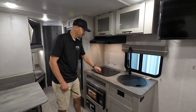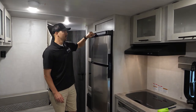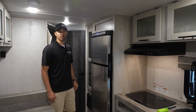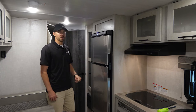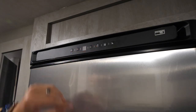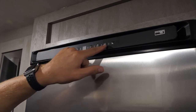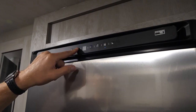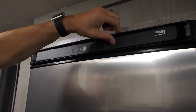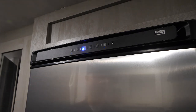For the refrigerator, press and hold the left power button until the blue lights come on — everything turns on automatically. To adjust temperatures: the freezer is on top, the refrigerator on the bottom. Use the plus and minus buttons on each. There's also a moon button for night mode — hold it down for a power-saver mode that uses less voltage when you won't be opening the fridge often.